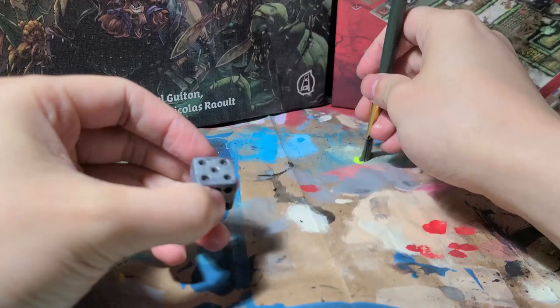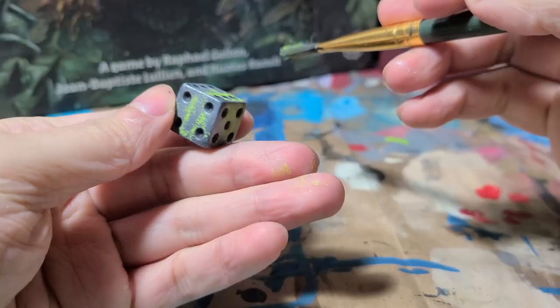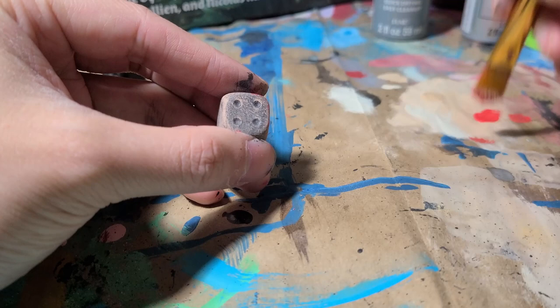Finally, we're going to get our blood or slime, apply it to our brush, and dab it onto our dice. This is another matter of preference, but I think less looks better. You can see here on one side where there's a minimal amount, and on another side where there's a lot.